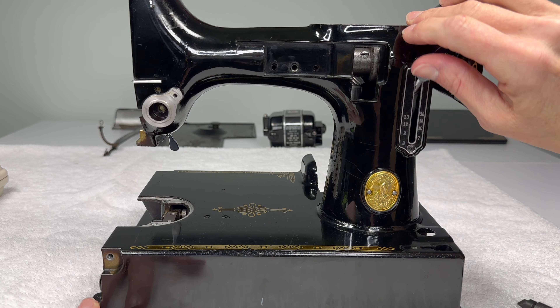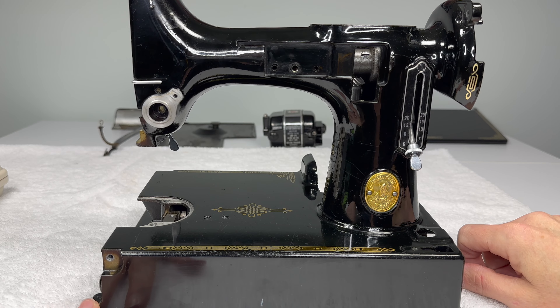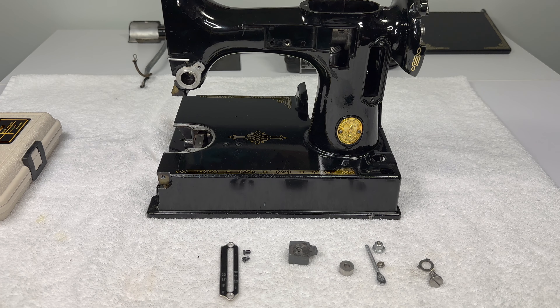In this video, we're going to reinstall the feed regulator on a Singer Featherweight. First, let's go over the parts that you will need to reinstall your feed regulator.